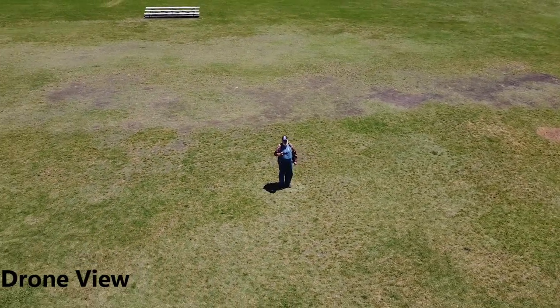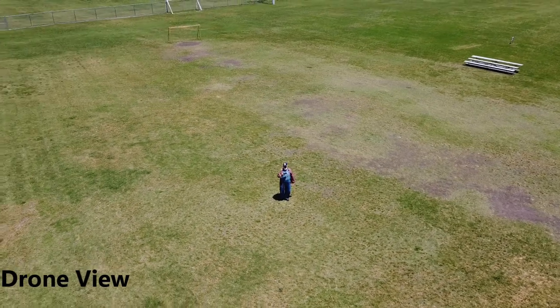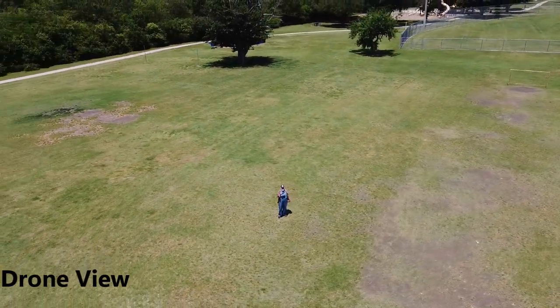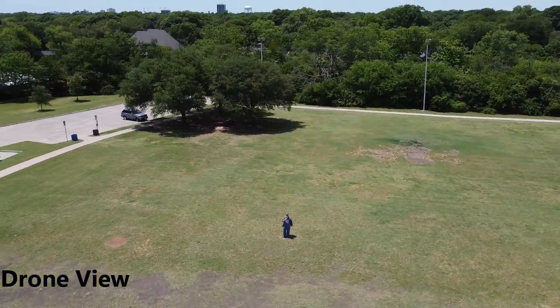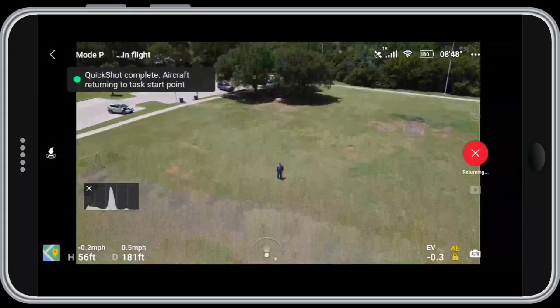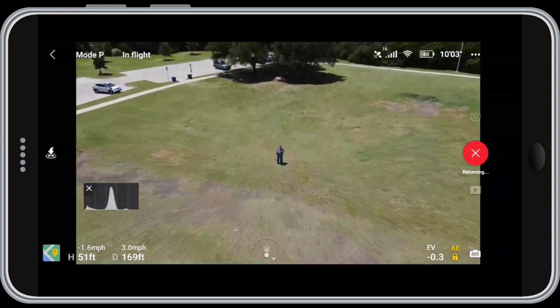Automated flights like this are a little uncomfortable for me because I'm used to being in control of the aircraft. You take responsibility for flying the drone and you want to control it — but these things are so well programmed and well designed that as long as you pay attention to what you're doing, they're extremely safe. They allow you to get shots where you don't have to be manually controlling the sticks in the middle of the shot.